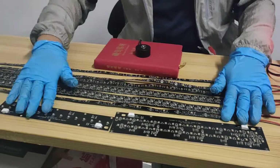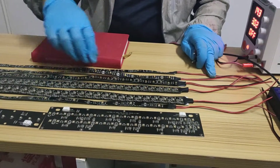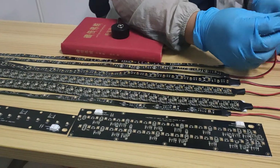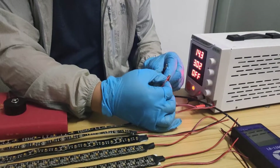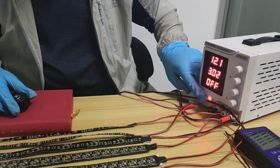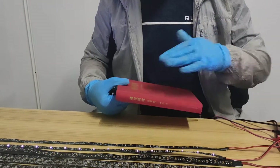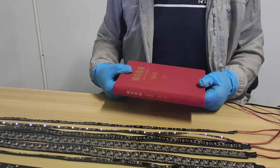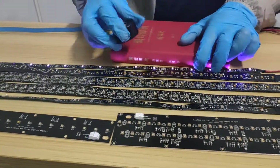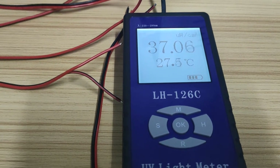Let's start and test them one by one. This book is 5 centimeters thick, so we will measure from a 5-centimeter height — that's around 2 inches high. We're testing the 13 LED/m 1-meter flexible strip at 12 volts first. From 5 centimeters, we can check it's reading around 35 microwatts per square centimeter.